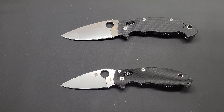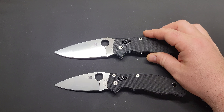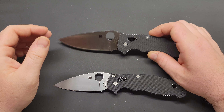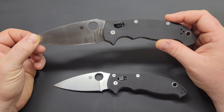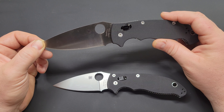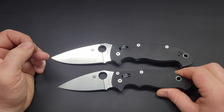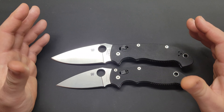I think I've covered all the specs. It's kind of different doing this with two knives. Maybe I'll put this as a battle video. It is good to see them neck to neck to get an idea of which one you'd prefer.